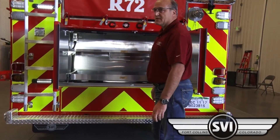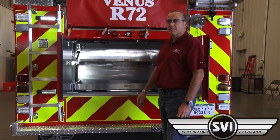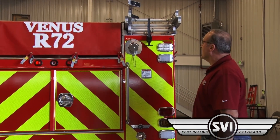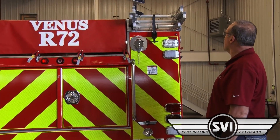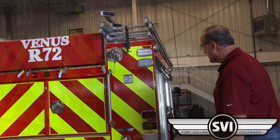This truck is also equipped with a special backup camera, and the camera is actually inside the DOT marker light on the back of the truck. On the back of the truck we have a two and a half inch discharge for that hose bed area. We have a full NFPA complement of ground ladders: a two-section 20-footer, a 10-foot folding ladder, and a 10-foot straight ladder on the back of the truck.